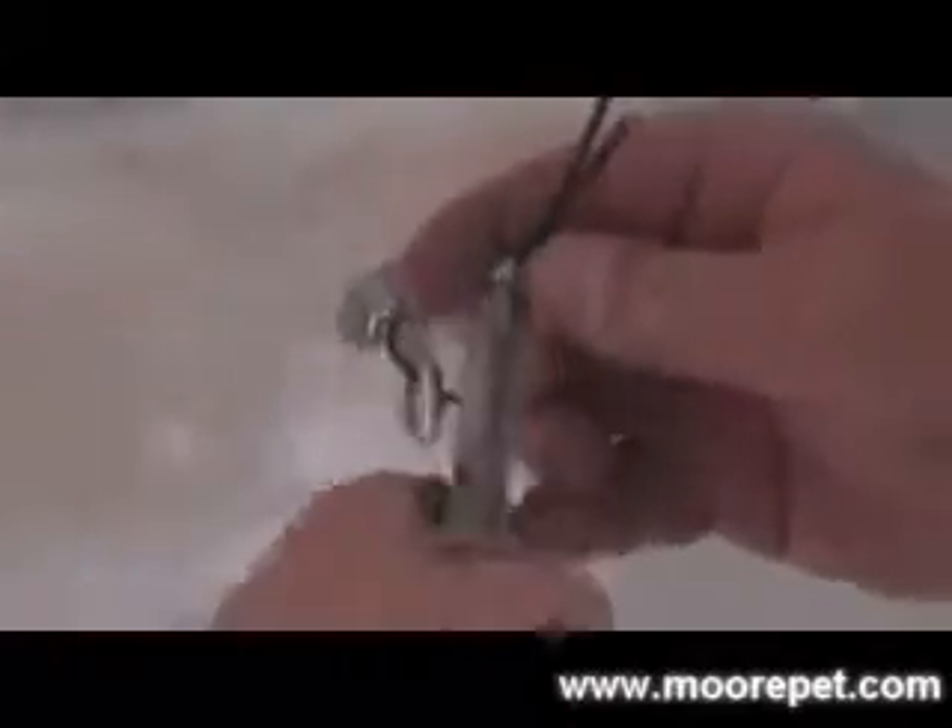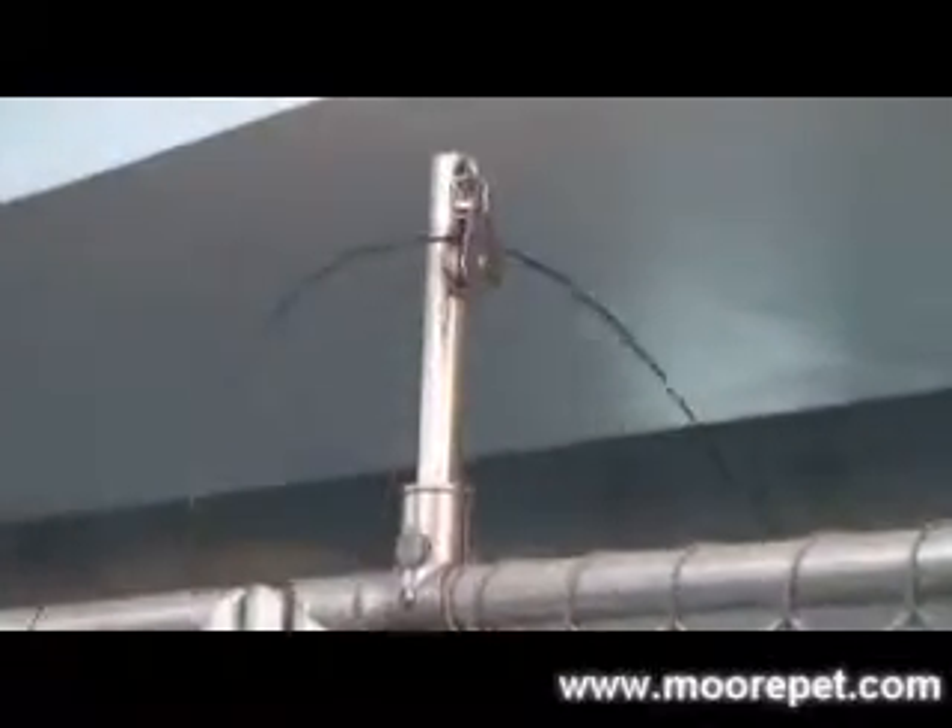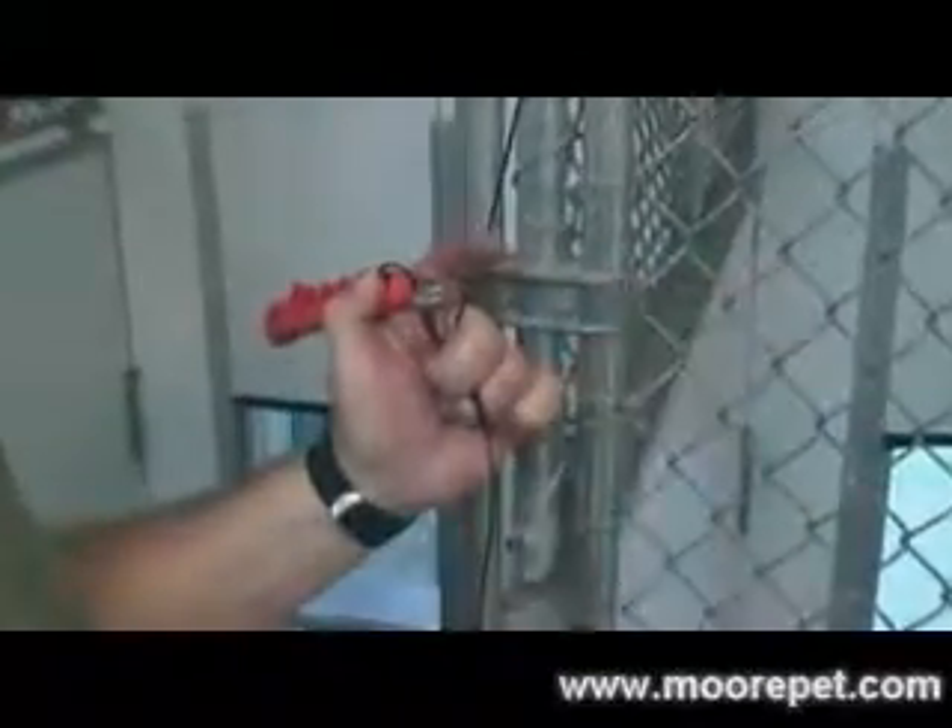Next you will install the cable. Starting with the closing panel, feed the cable through the I hook and tighten the cable clamp. Then feed the cable through the pulley above the closing panel and onto the pulley above the interior fence. Once the cable is through the second pulley, you are ready to attach the S hook or easy draw handle. Be sure to allow enough slack in the cable for the guillotine door to operate smoothly, then tighten the last cable clamp.